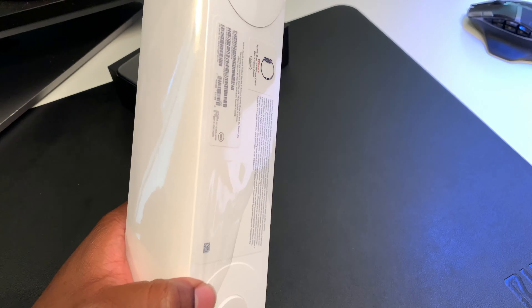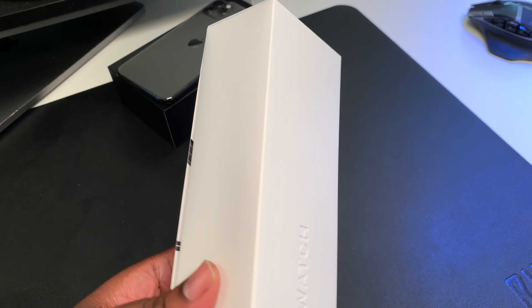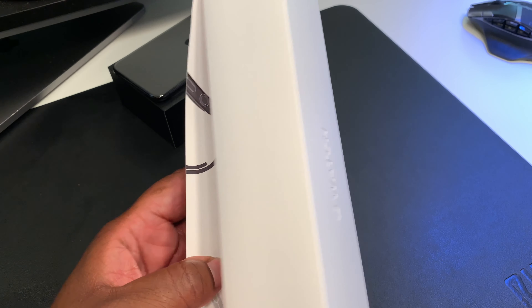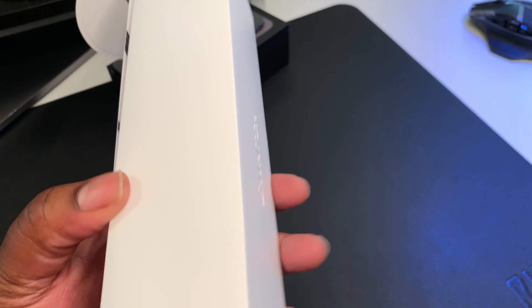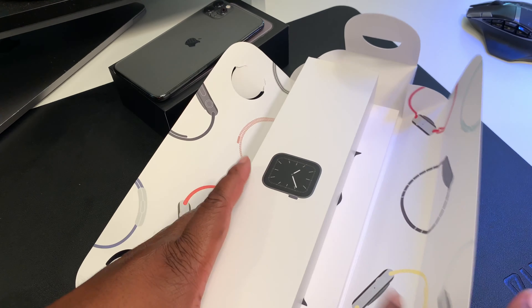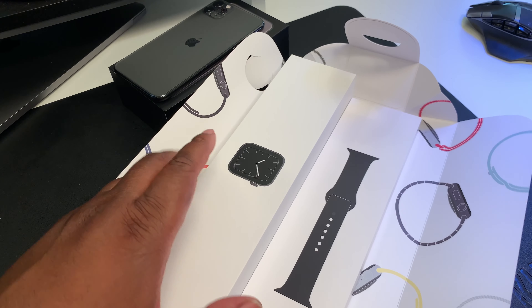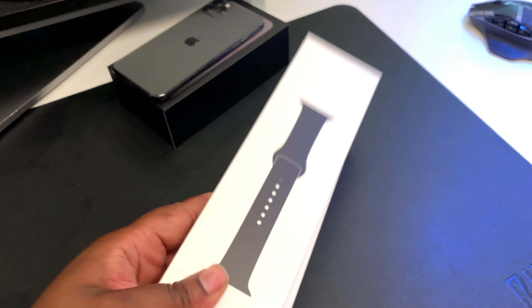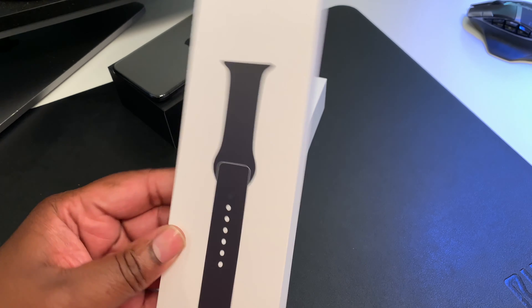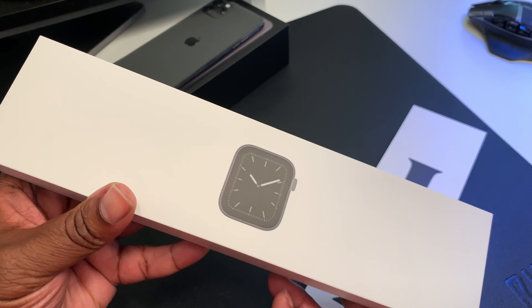Go ahead — there it is. The tab didn't go all the way, didn't release the plastic completely. The box is a little different. There's a tab under here — you just pull this and it opens up like a Christmas gift. Very nice, guys — very nice presentation here with the band and the watch. You can see the Apple Watch on the inside. We got the band and we have the watch — you can see the space gray, the black and the gray look.